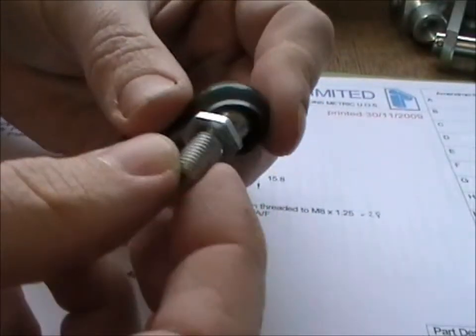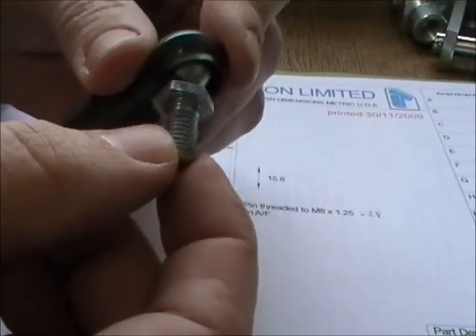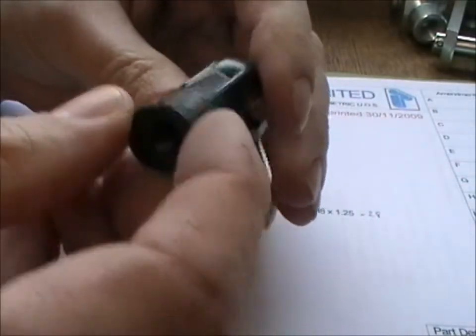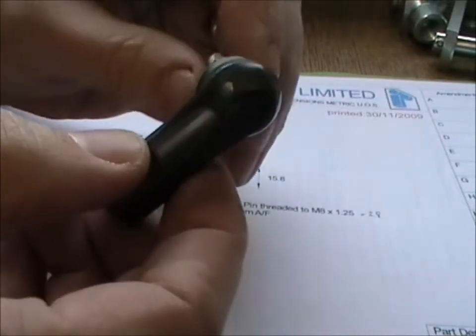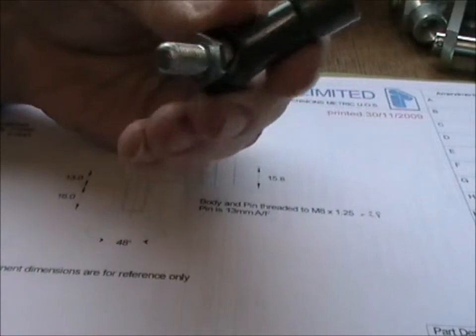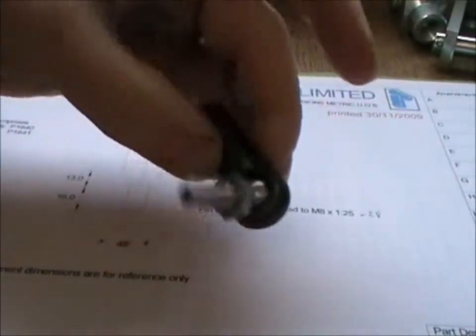Very free moving. 48 degrees of articulation. The hexagon is 13mm. And they have a wide range of uses.